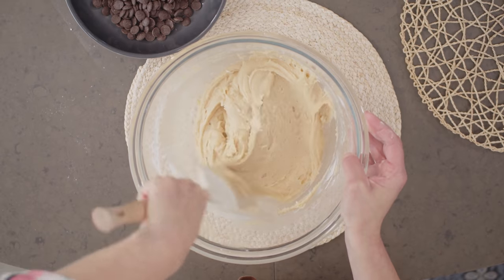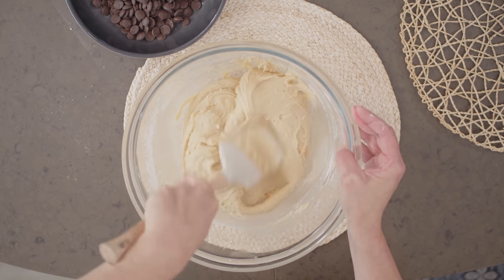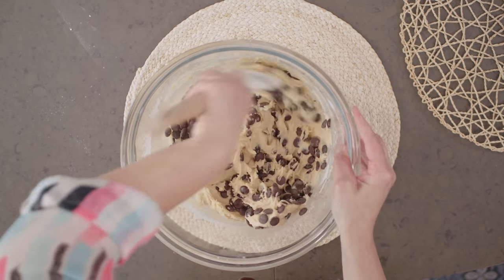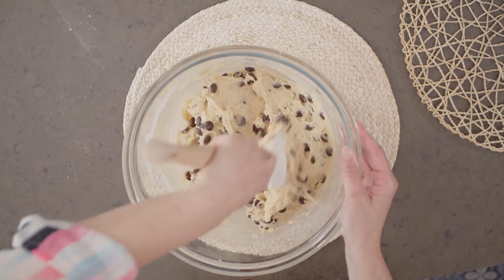Switch to a spatula at this point and stir until everything's evenly combined. You'll notice it's a pretty soft batter, so it's easy to blend by hand — this really is a great recipe to make with the kids. And of course the last addition: chocolate chips — a generous amount. One and a half cups, but if a few more slip in, I am not saying no to that. You can mix up the flavors: milk, white, and dark combined, or flavored chips if you want.